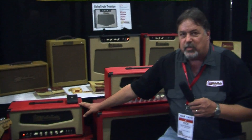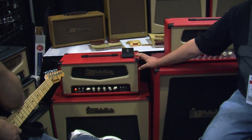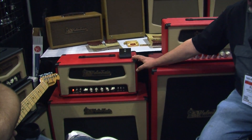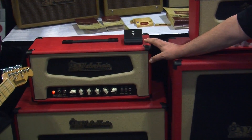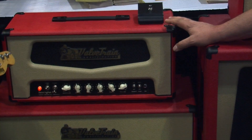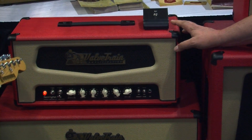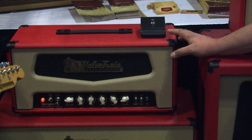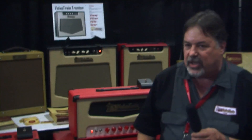Over here we have the Bennington Pro. It is a 45-watt reverb amp that has master volume and bright switch, traditional 60s-style tone, 6L6s, but it also has a raw switch that is foot-switchable, which is a boost and a mid-range gain boost that allows you to get more drive out of the amp.